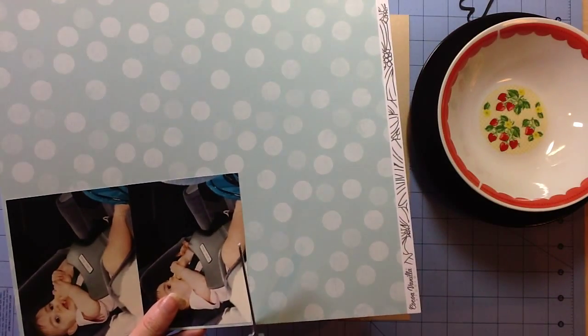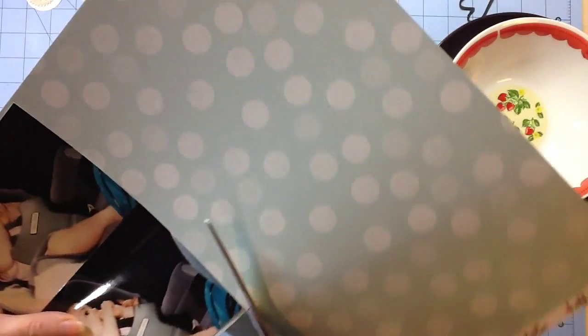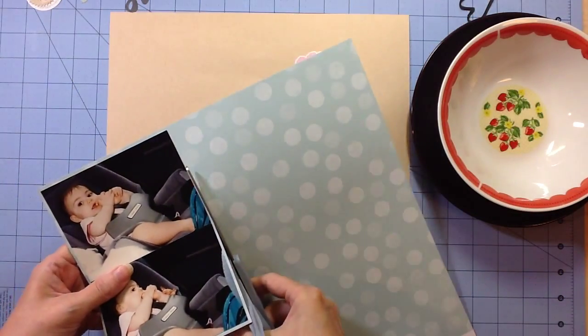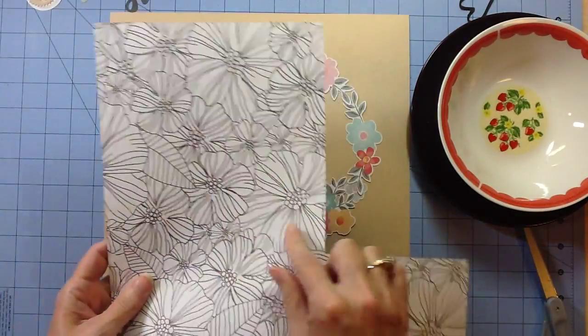Hello everyone. Welcome back to My Scrappy Ideas. This is Tina Gale and today I am so excited to finally be cutting into my new paper from Cocoa Vanilla. This is the Hello Lovely line and you can get it at My Scraps and More.